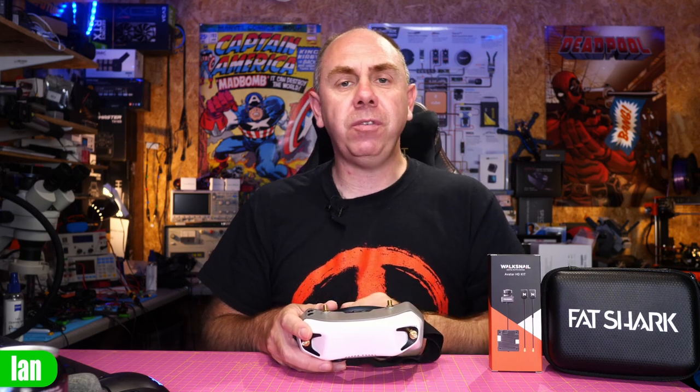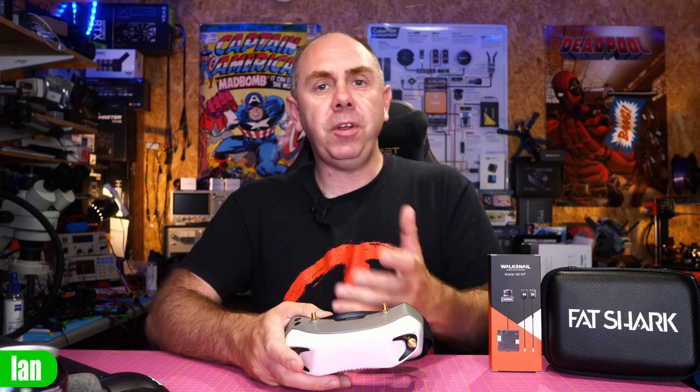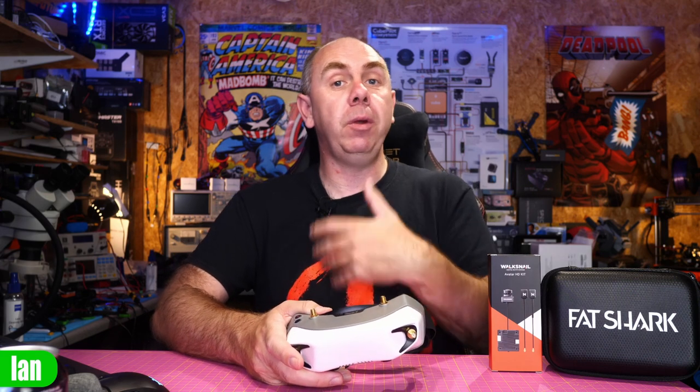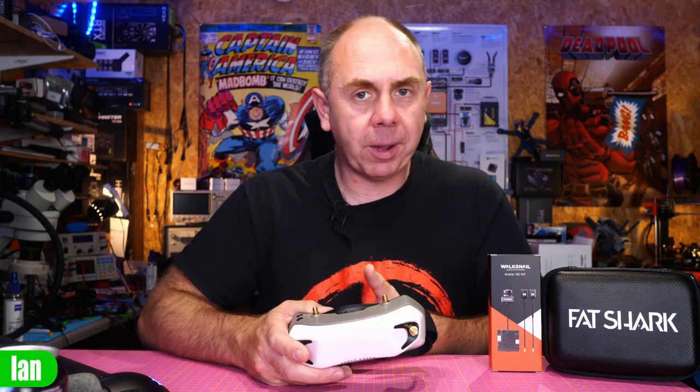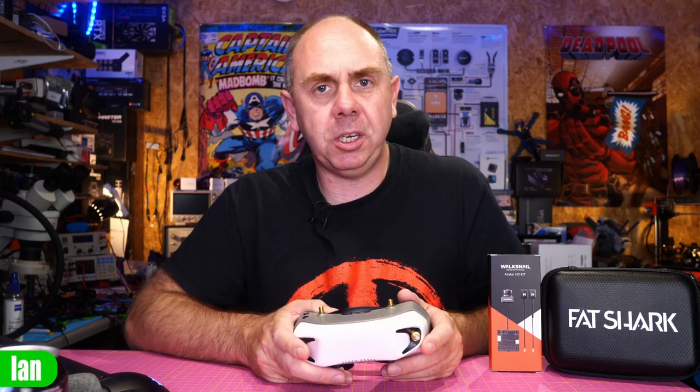This new firmware version is version 26.30.6, which is the latest public version at the point of me making this video. There is a lot to discuss, but I'm going to concentrate on specific elements: the compression behavior and the changes made to image quality. This new firmware did bring a lot of improvements — we now have 4x3 mode, improved performance in 50 megabits mode, tweaks in areas like 1200 milliwatt mode, and overall improvements to the system.